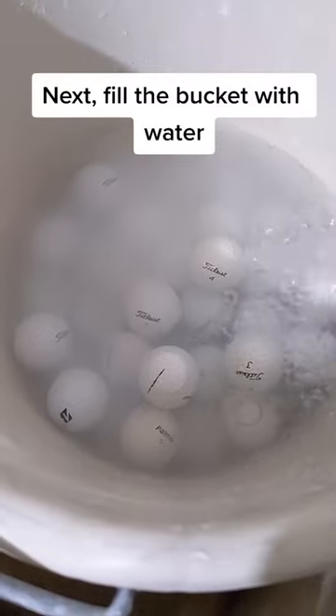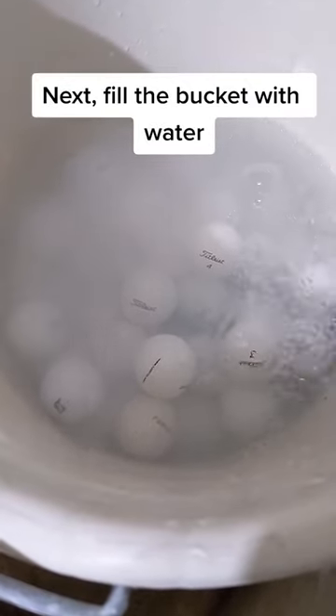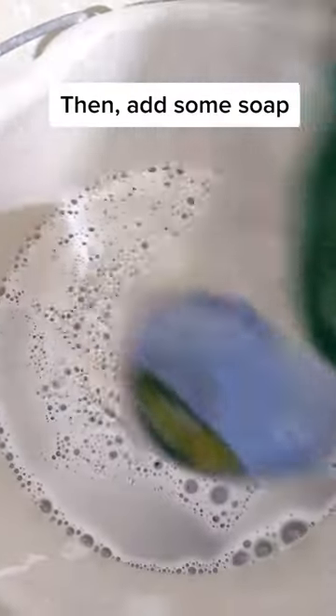Next, fill the bucket with water. Then, add some soap.